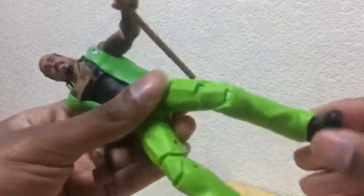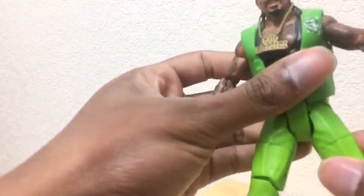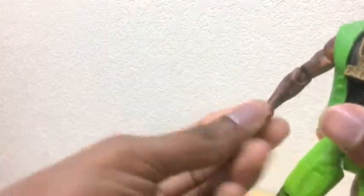So let's get to the articulations of this figure. It bends — it's got double knee joints. It goes up and down. It's got the ankle pivot, which everybody loves, but I don't like ankle pivot because it makes me think the ankles are going to fall off. He can go 360 around the legs. He's got open thighs. He's got the articulating hands, the swivels, the joints. He's basically a pretty good figure to have.